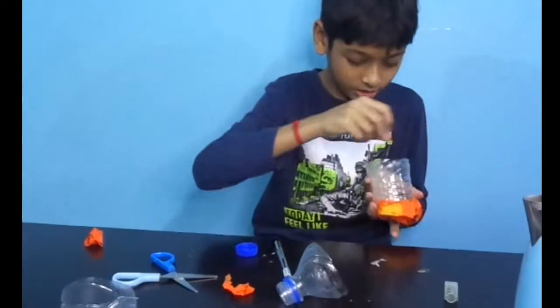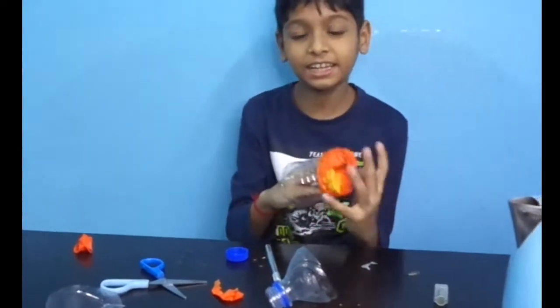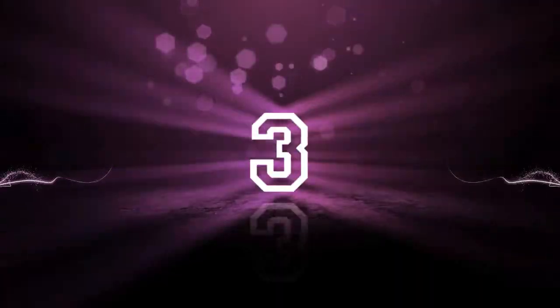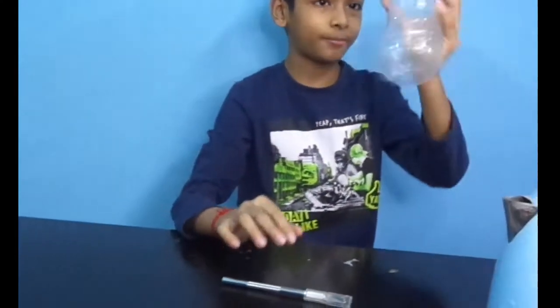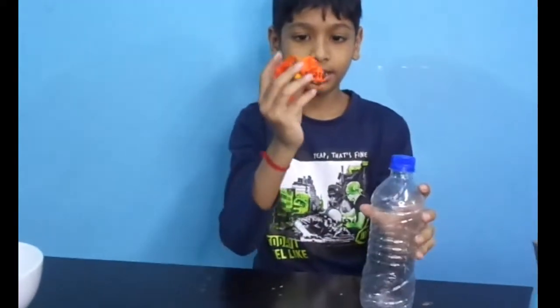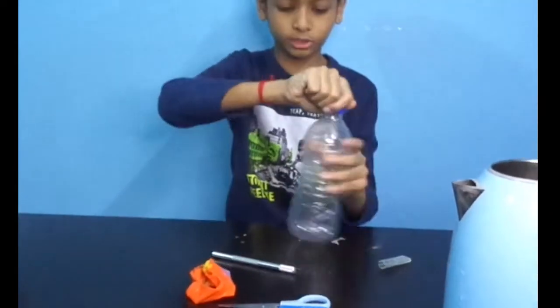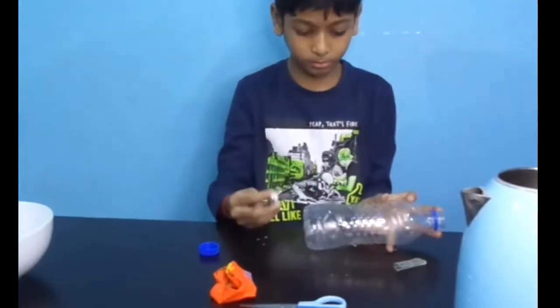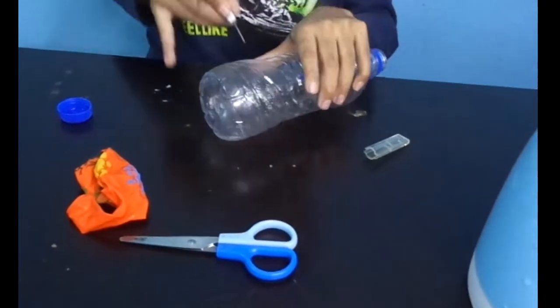I am going to show you in a little bit of time. The second experiment is to use a pen knife, a bottle, and a balloon. If you like it, you can cut the balloon and use a bottle and fill it.